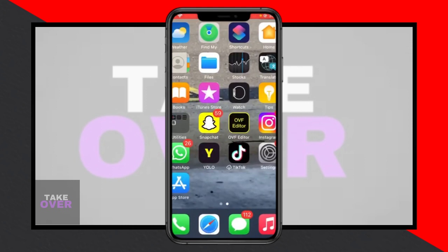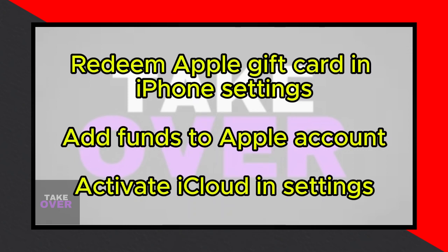Firstly, you'll need to redeem your Apple gift card, which can be done directly on your iPhone. Navigate to your iPhone's settings, then tap on your profile. From there, access the payment and shipping section. Here, you'll find the option to add a new payment method. Select this and input the details of your Apple gift card to add its funds to your Apple account.